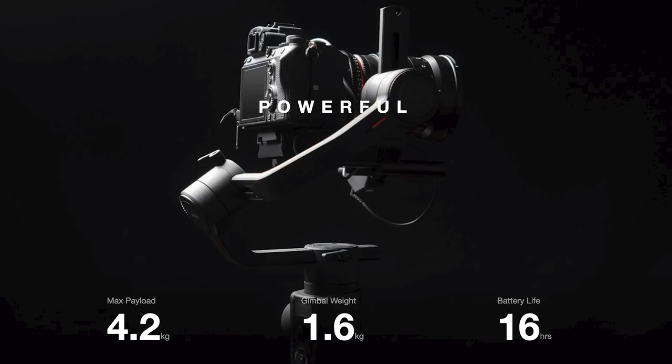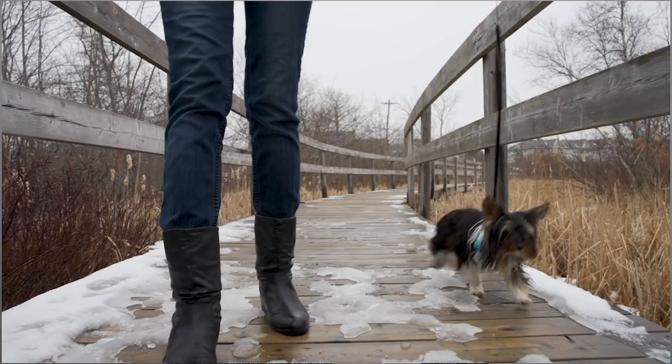A couple of quick facts to start. The Moza Air Gimbal 2 weighs 1.6 kilograms, or roughly 3.5 pounds. As far as the maximum payload, it can carry 4.2 kilograms, or roughly 9.2 pounds. So it's perfect for a heavier DSLR with some zoom lenses. I didn't find it too heavy when I was out doing some test shots with it.